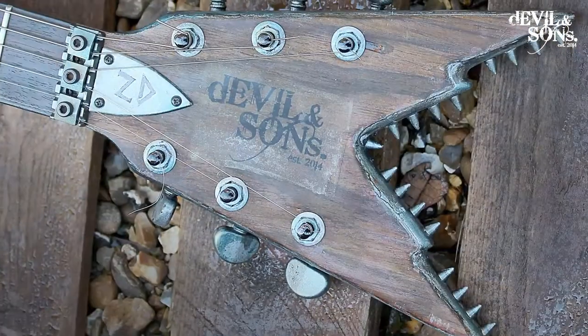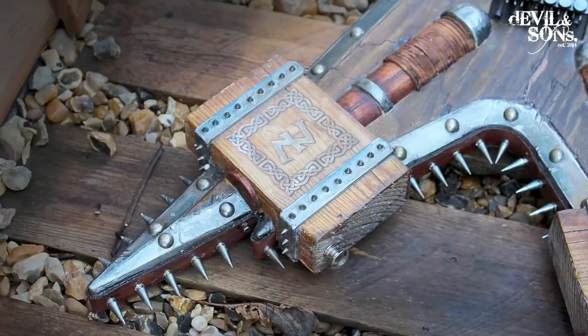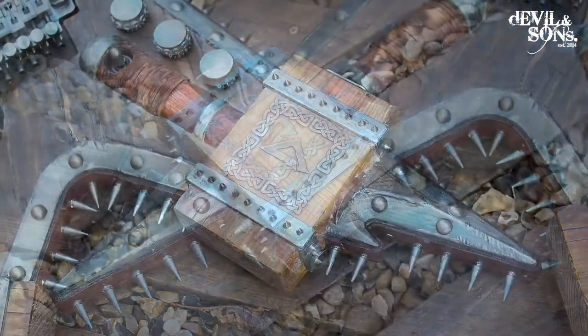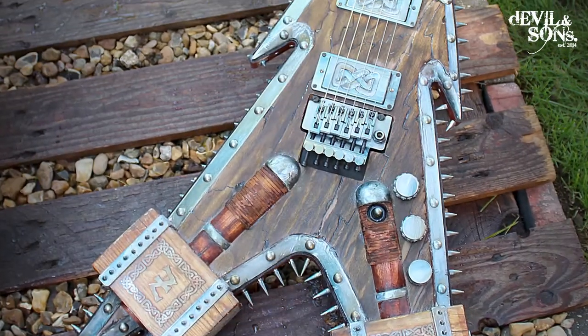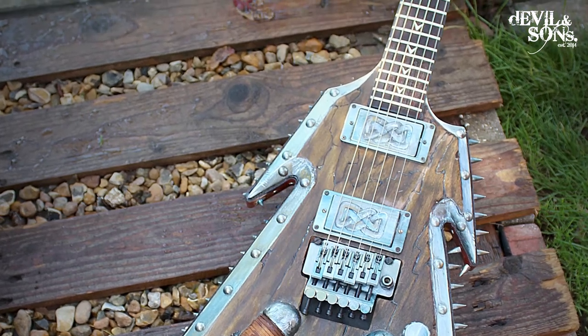Quite a few of my clients have had multiple guitars from me because we find we build up a rapport on the way we're working. And that back and forth with the design process is something that I really enjoy. I've made a whole video about the design process in fact.